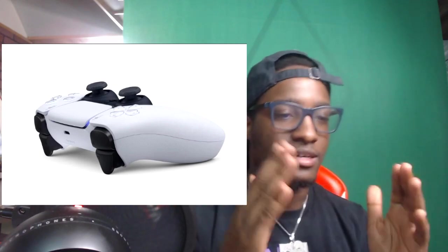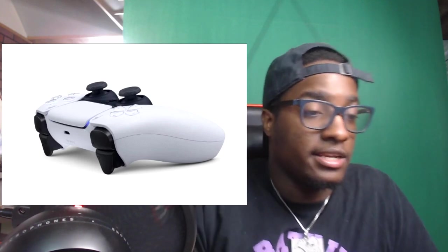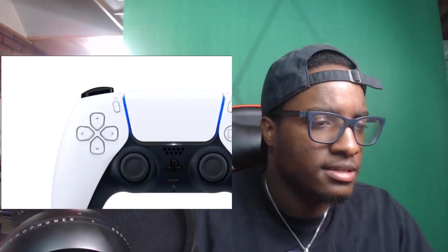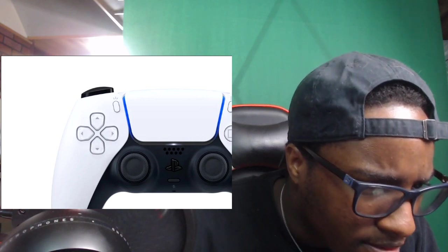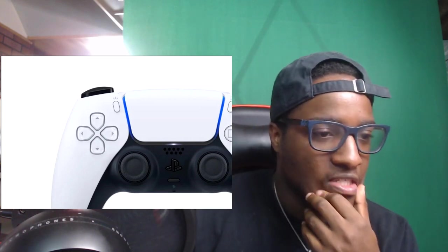It kind of looks uncomfortable a little bit — it looks super curved. Actually comparing it to my Switch controller that I use for Animal Crossing, it's kind of comfortable. Looking at the back side, it doesn't have that big light strip that was under the front — that's gone, and I used to hate that. It looks like it takes a USB Type-C. The buttons look clear — like they're transparent, translucent.